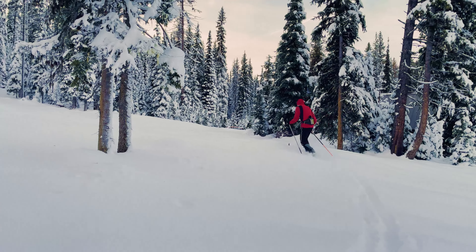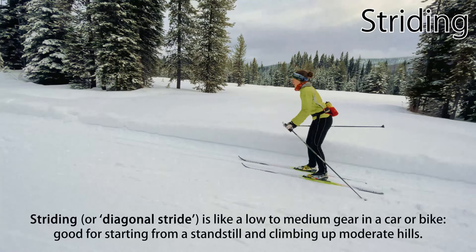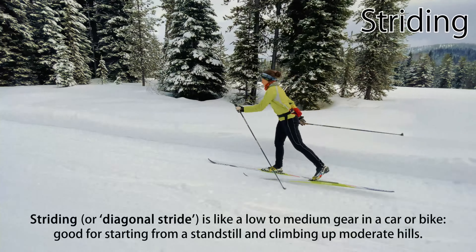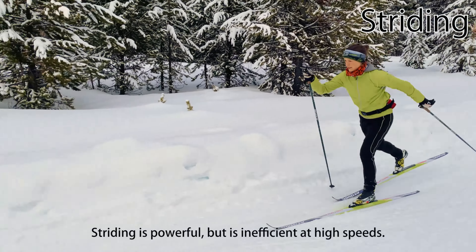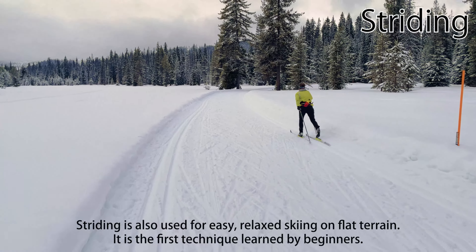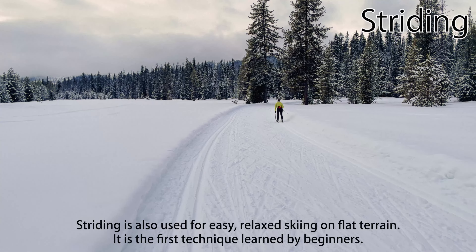Classic striding, sometimes called diagonal stride, is the traditional and stereotypical classic technique. Striding is like a low to medium gear in a car or bike — good for starting from a standstill, climbing up moderate hills, or when the snow is slow or deep. Striding is powerful, but is inefficient at the higher speeds typical on gradual uphills, flats, and downhills. Striding is also used for easy, relaxed classic skiing on flat terrain, and is the first technique learned by beginners.